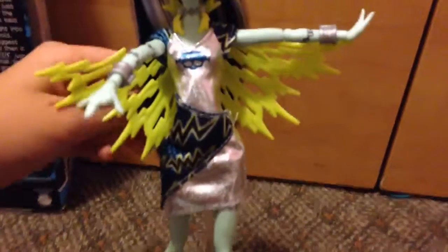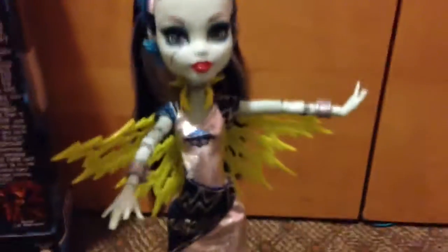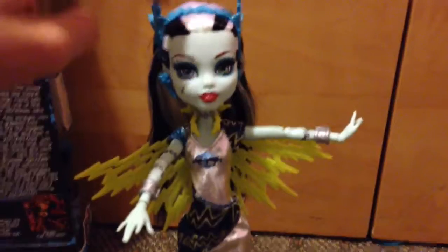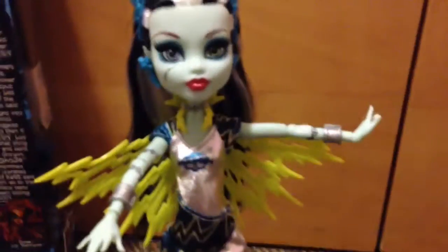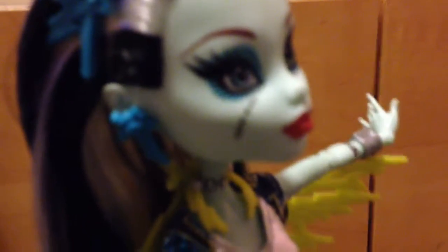I wish I could have made it more black because I love the thing about these new Frankies — it can actually show the line between the white and the black. It's really nice, I really like it. Look at the earrings, they're so nice. It has her skullette and it's lightning-y, like dangled. It's really cool. And it's the same on the other side.